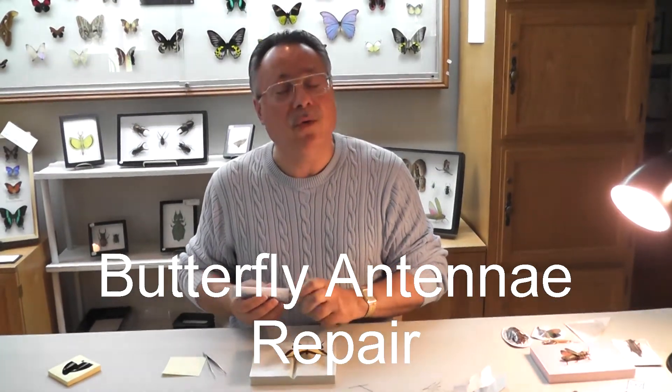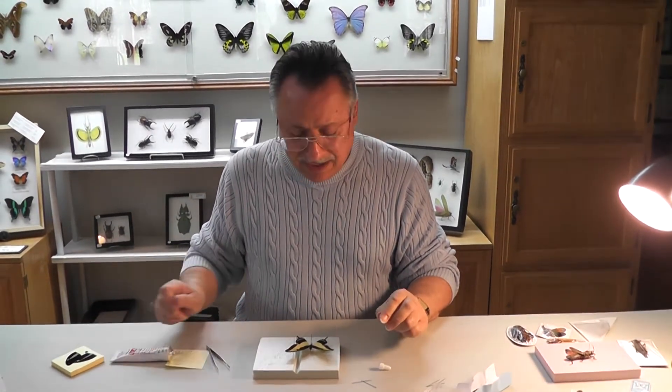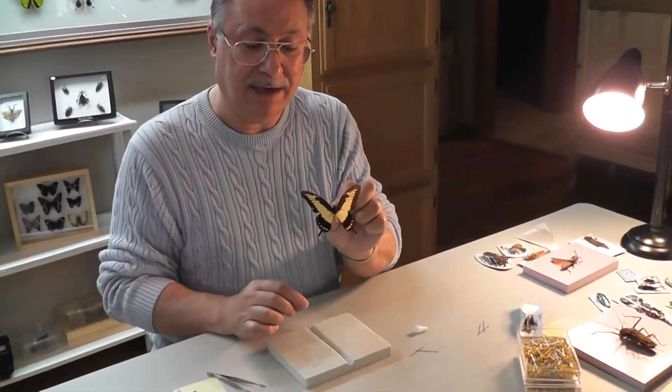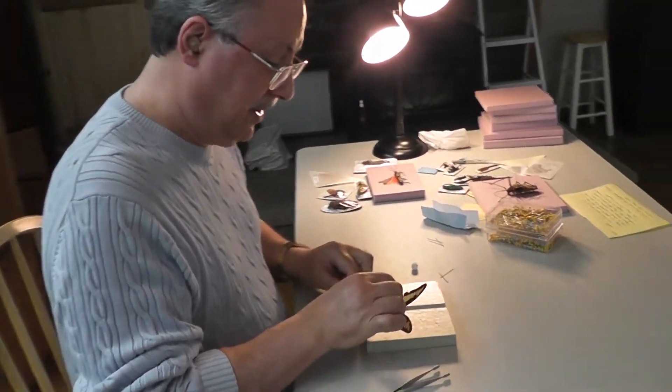Here's how to do a repair on a butterfly that has a broken antenna. We have a Papilio and he has an antenna — just one — and we have the other antenna right there. And he is on a pin.